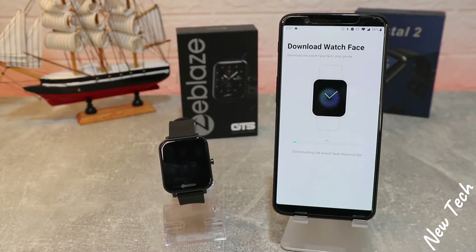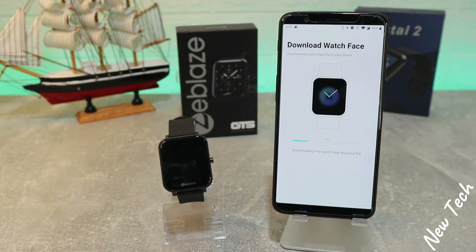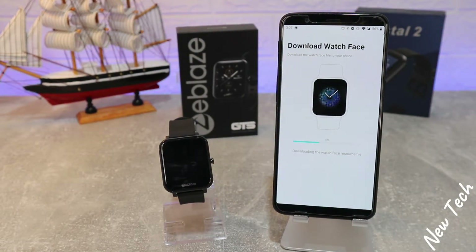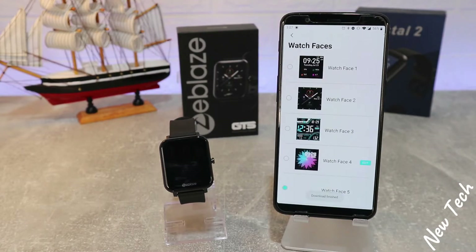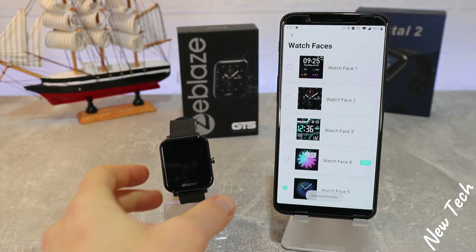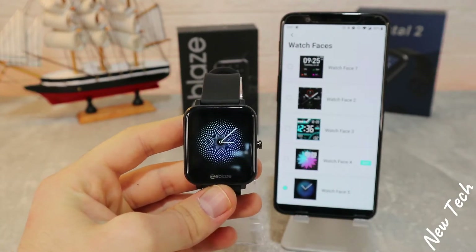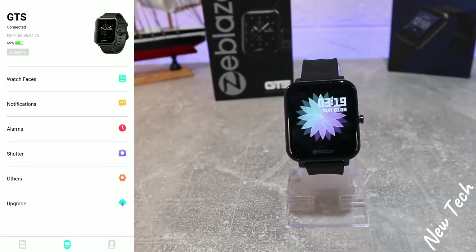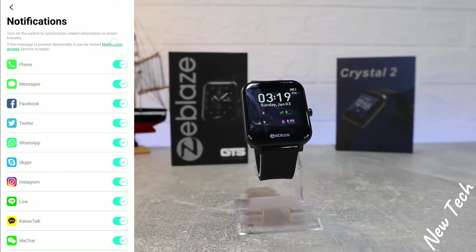The downloading process is very fast — it depends on your Wi-Fi speed, so be patient and wait until it's done. After a few seconds you can see we already received the downloaded watch face. You can see how good it looks, and you can change this multiple times a day — it doesn't matter how many times you download faces.